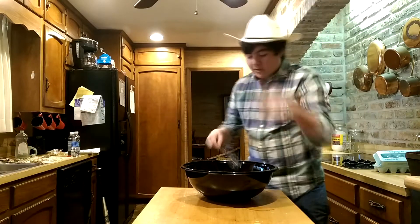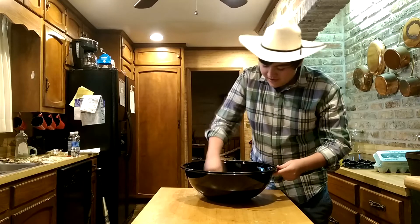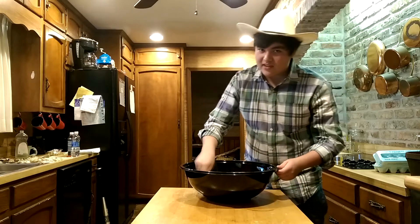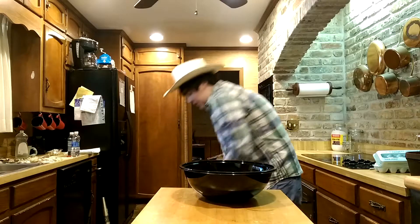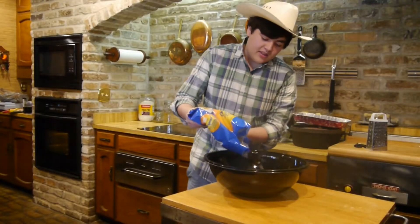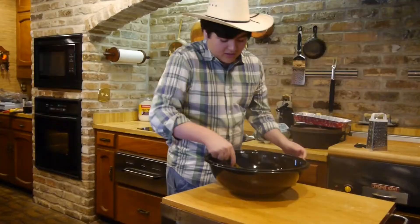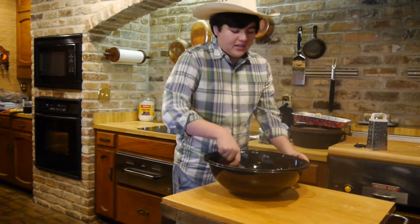You're going to want to get a nice little balloon whisk — it's going to be a big size. This part is going to take a while. You want it to have a nice consistency; you don't want any big chunks in there. You can't have a breakfast pie without sausage. I like to use some nice crumbles of sausage — just about half a bag. This part's hard to mix in; you want to get it evenly throughout the eggs.